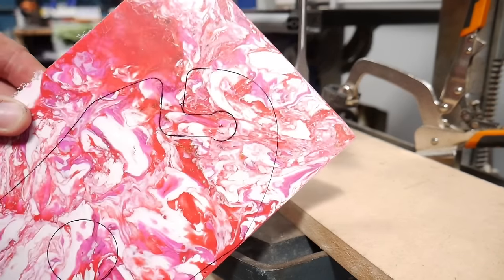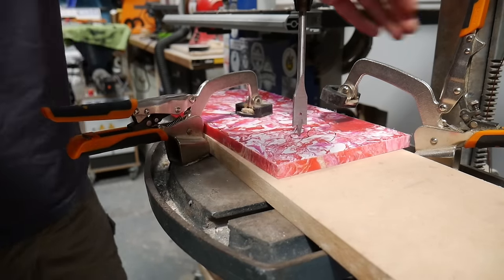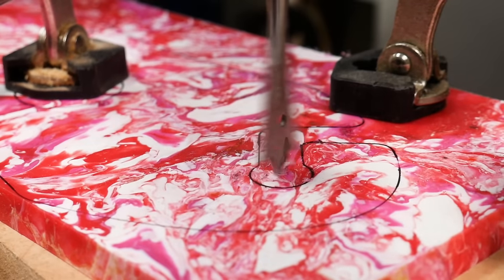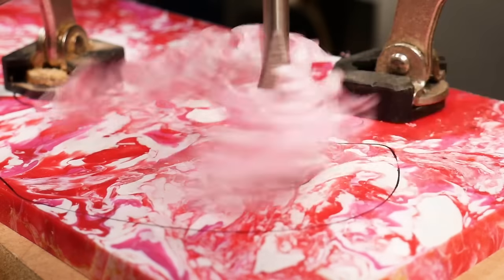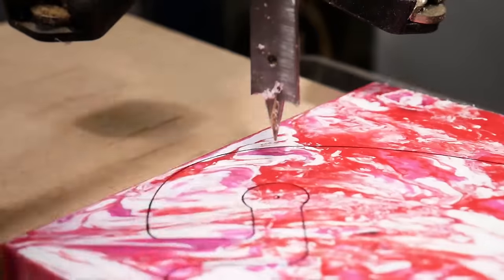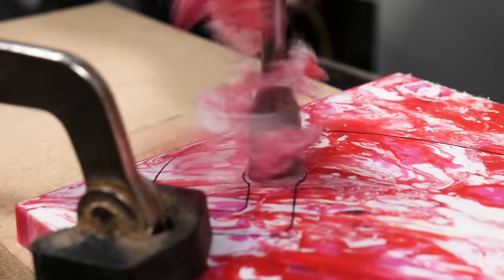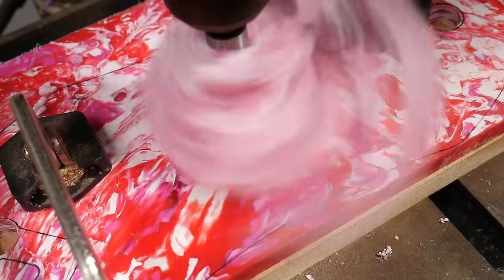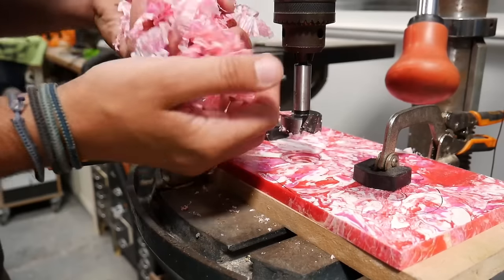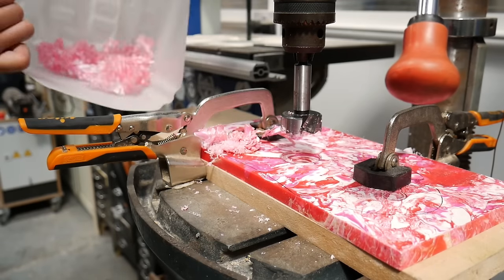We worked on a few different designs for the shape before settling on one, which we then drew directly onto the plastic. We started by drilling out three holes — two to hold the wine glasses and a third that would go over the wine bottle neck itself.